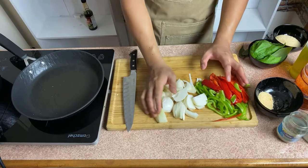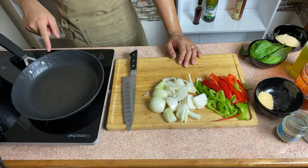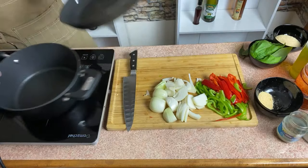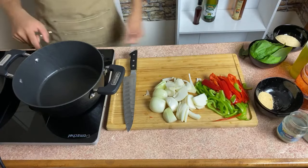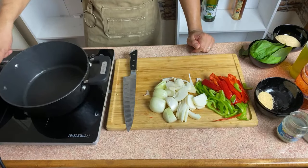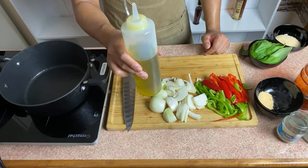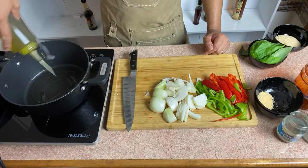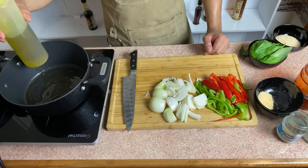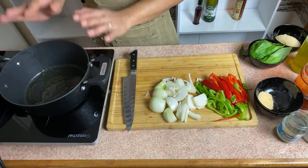We're done with our preparation — so simple, so easy. I'm going to preheat my pan. I'll use the pot for the sauce, and the pan for the fish. I'm going to use some olive oil — always use olive oil or canola oil kasi it's more healthy, as I always say. Hindi na natin siya aantayin uminit masyado — I'll just put it there. We don't want to fry our onions.